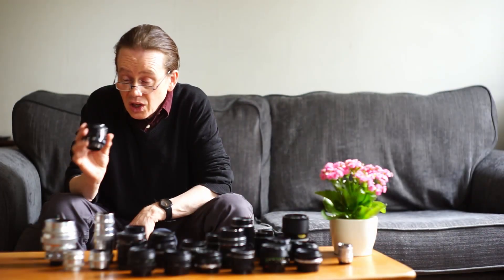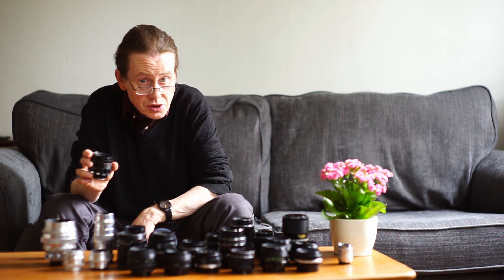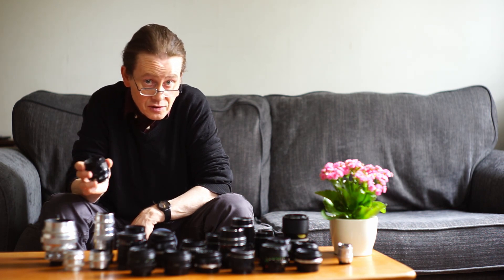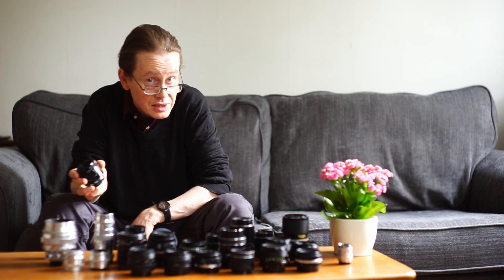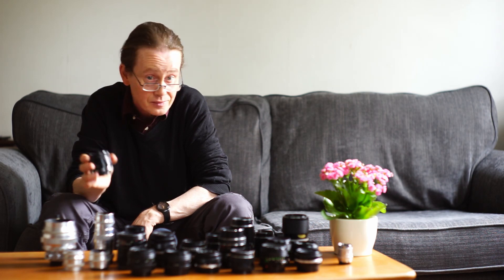These lenses sell for between 30 to 40 pounds — you don't have to pay any more than that. This is the eight aperture blade version, but you can sometimes find the rather sought-after 13-blade aperture versions for around the same price. A really good lens to experiment and play around with.